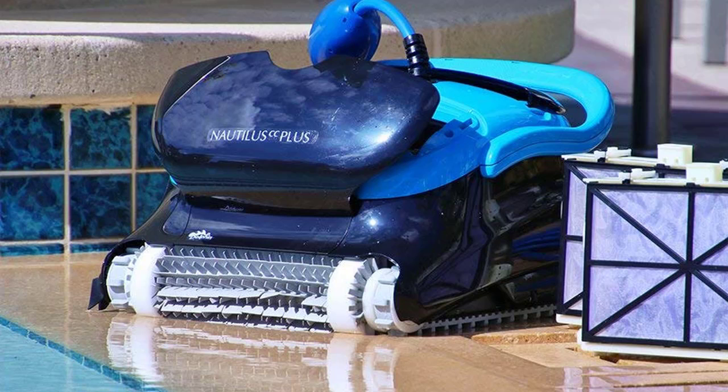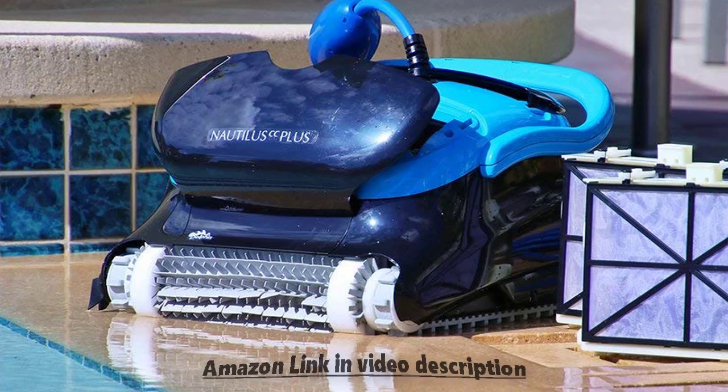Hey guys, how's it going today? We want to do just a quick review for you on the Dolphin Nautilus CC Plus. With impressive CleverClean technology, it's perfect for in-ground pools up to 50 feet in length. Weighing just 19 pounds and measuring 16 x 10, this incredibly powerful device is sure to become your favorite pool accessory. With an intelligent design and amazing cleaning abilities, you'll spend less time maintaining your pool and more time enjoying it when you incorporate this device into your summertime routine.